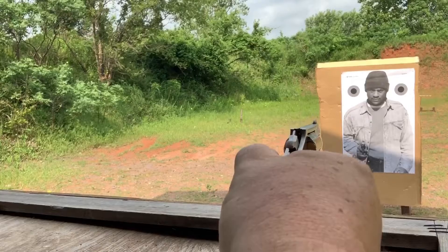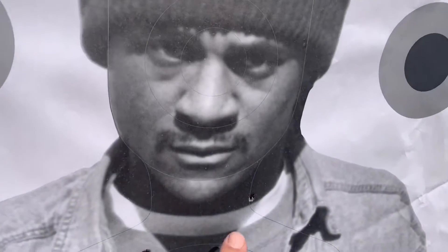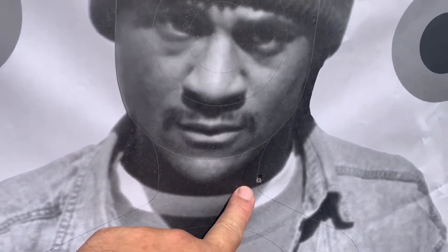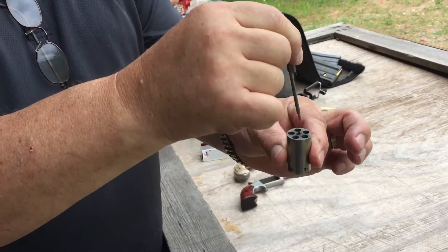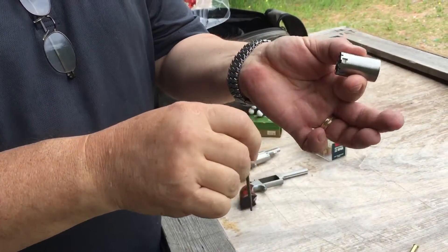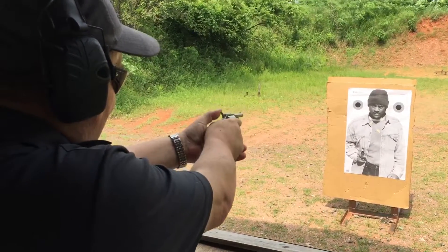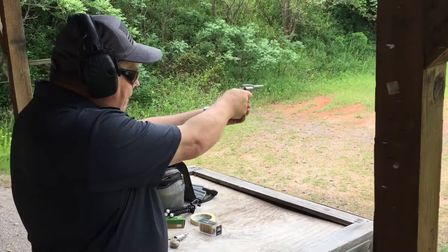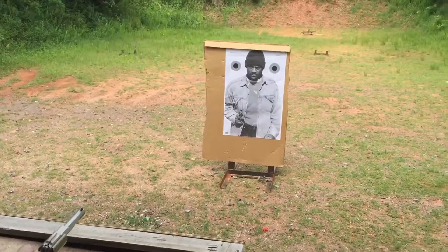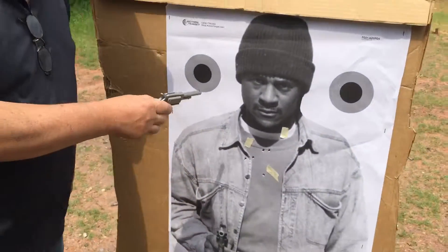That's got some bump to it, really. Center chest there. There's my first one right there. I didn't see it from back there. That was my second one — had a dud, then I had these two. To unload, just poke them out or pull them out. Here's the Sheriff — longer barrel, better sights. I was happy with that. That did pretty good.